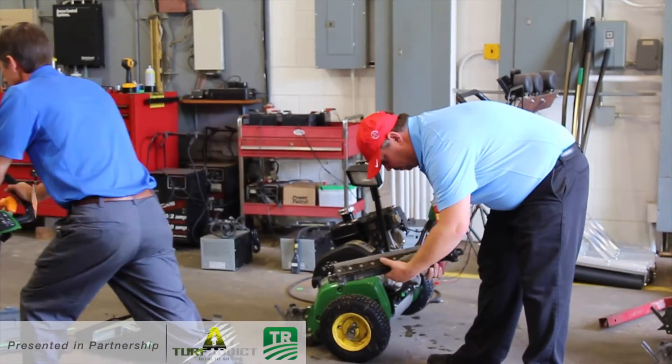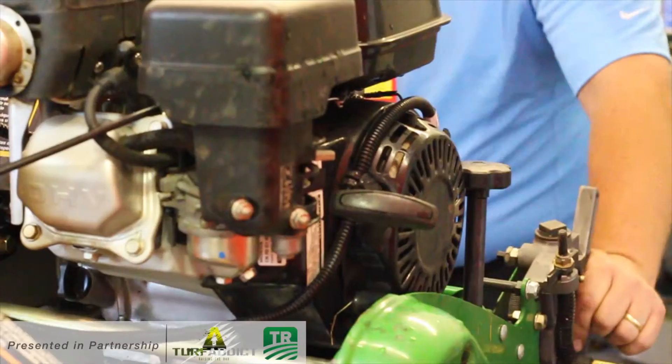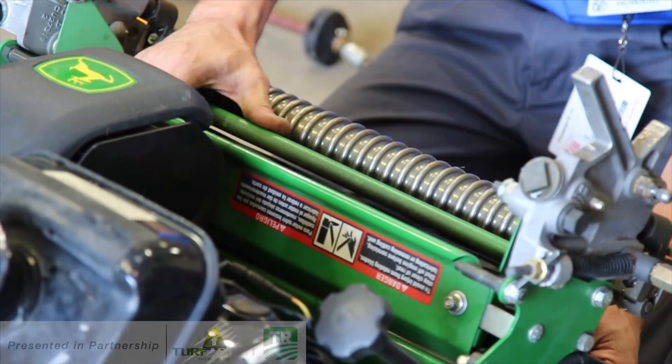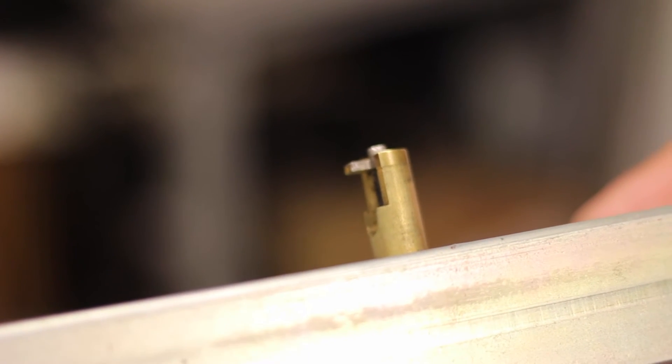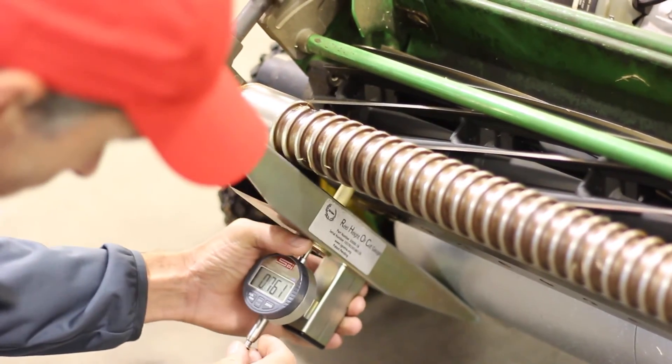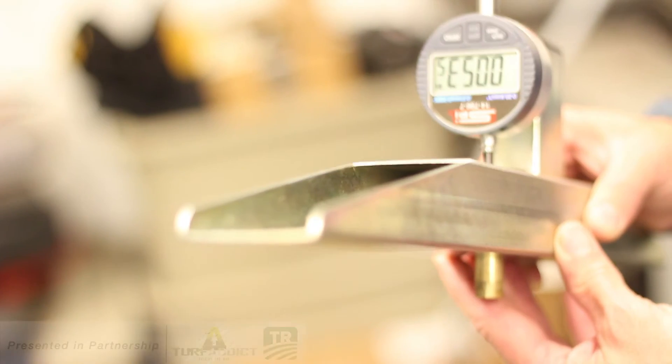The gauge just helped us here at Eastlake — I can have my assistant check the mowers and I don't have to worry about whether he's holding it the right way or putting the same amount of pressure. There's also a brass insert right here around the tip that keeps the setting consistent on that knife, so when you put the gauge on, it's consistently setting it at the same spot.